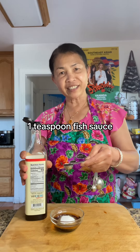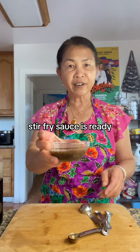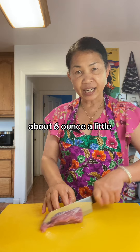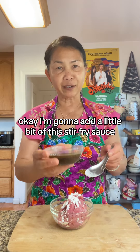1 teaspoon fish sauce. Stir fry sauce is ready. I have here about 10 cloves of garlic, a little bit of pork loin — about 6 ounces — a little bit of cornstarch. I'm going to add a little bit of the stir fry sauce in here.